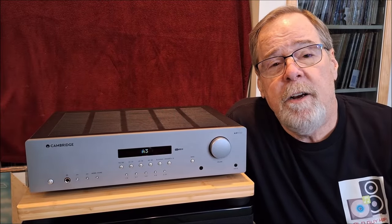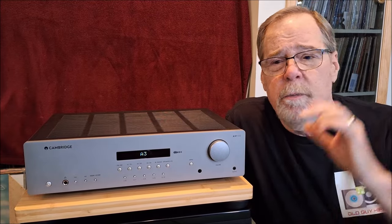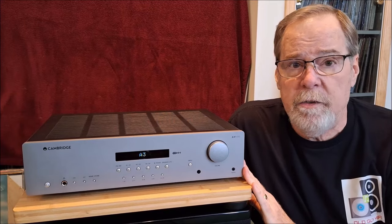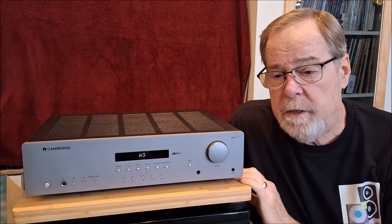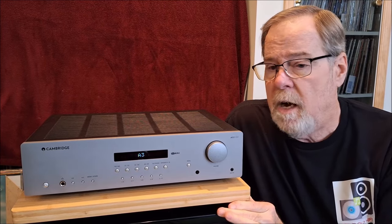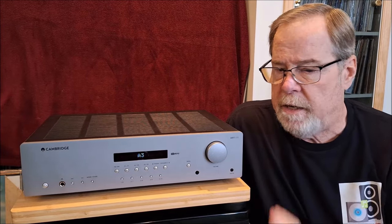Hey everybody, Ed Homet, Old Guy Hi-Fi channel. I hope everyone's doing well today. Today I thought I'd do kind of a review overview, maybe a systems configuration recommendation based around my Cambridge AXR100. This is my baby. I love this piece. It's been in my system for three years. It's my daily driver up until recently. I love it to death. The sound is amazing and we'll talk about that at the end.